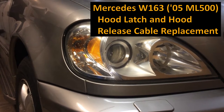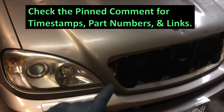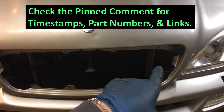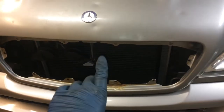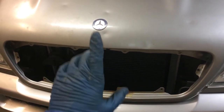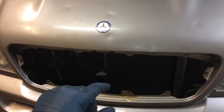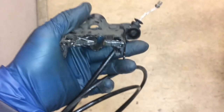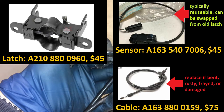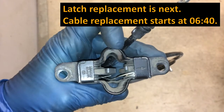Mercedes-Benz W163 hood latch and hood release cable replacement. This is a 2005 ML500. The reason the grill is out is because the hood latch got stuck closed — we could not open the hood, so I had to take out the grill and go in there to open the hood. If this is happening to you, check the pinned comment or the info link for that video. In our case, you can see the latch and the cable pretty much got destroyed. In this video I'm going to show you how to replace both of these. We'll start with the latch.